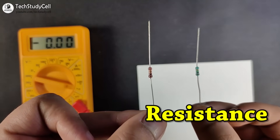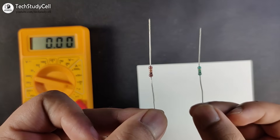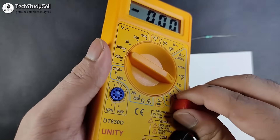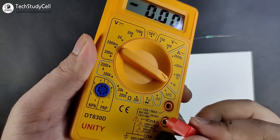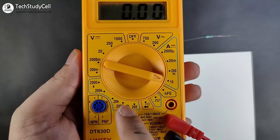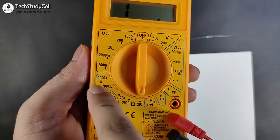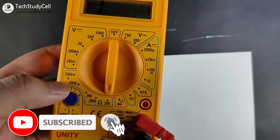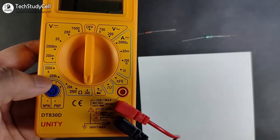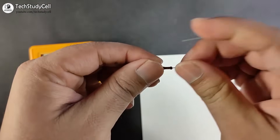Now we will measure two resistors — a 1 ohm resistor and a 1 mega ohm resistor — to see how to measure them accurately. To measure resistance, connect the red lead to the voltage and ohm port, then select the ohm scale. I have selected the 200 ohm range. Since this is not an auto-select multimeter, you have to select the range before measurement.